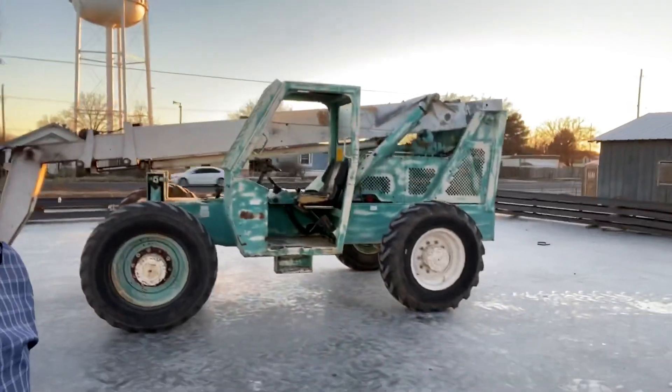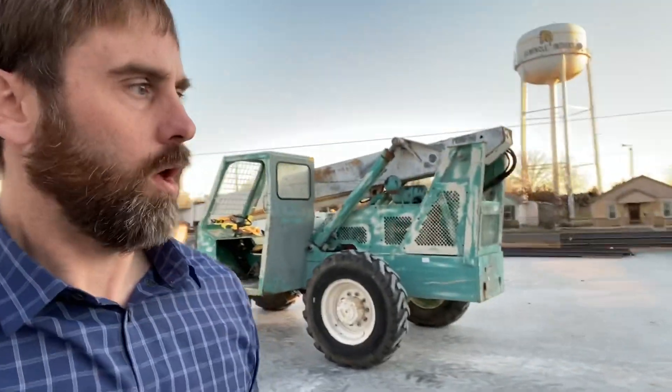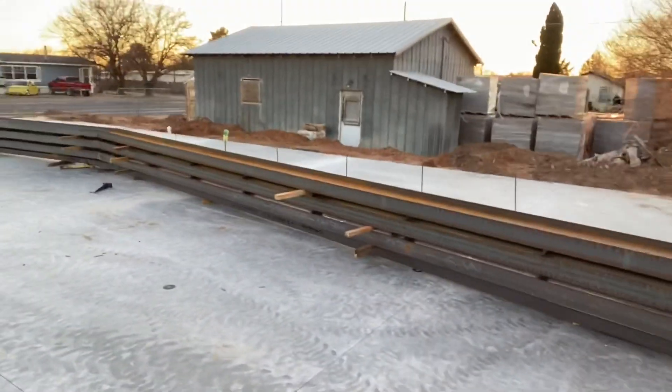Our big telehandler is here. If you want a clear epoxy floor you wouldn't let them drive on it, but we're going ahead and doing a colored epoxy which will cover all that up. We've also got our big old beams right here.